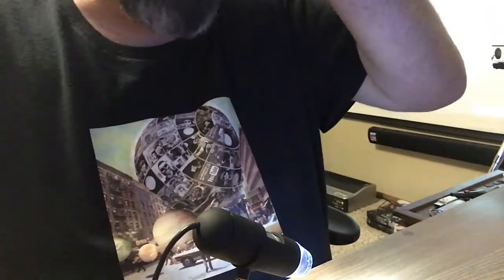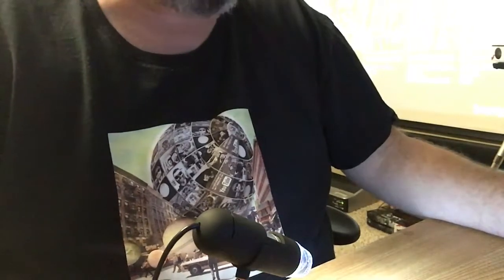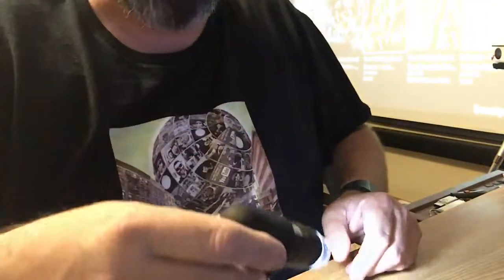We put in the disk and there's a whole bunch of options: USB scope driver, capture software, user manual, browse the CD. So I did the driver first — had to plug the camera in first. That's cool, I can't wait to see this thing work. It's gonna be awesome.